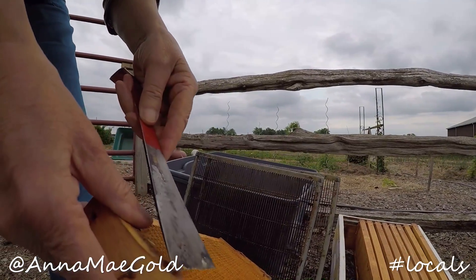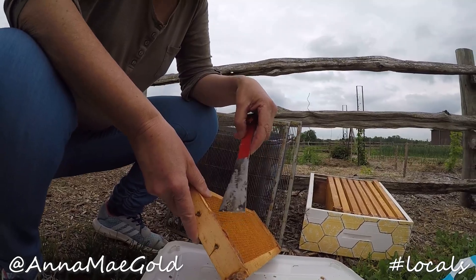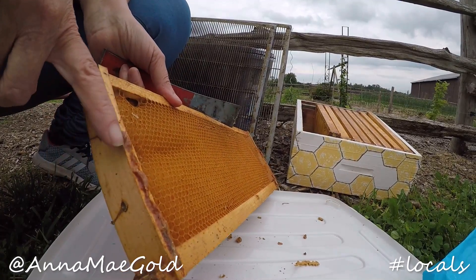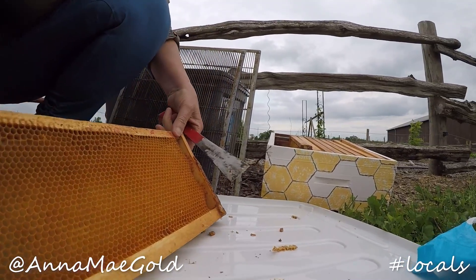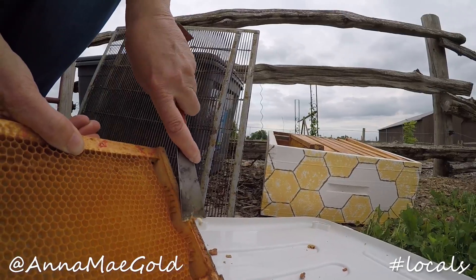This is called propolis. The bees — it's sort of like cement that the bees make and they coat around their hive. But it also has a lot of antibacterial, antifungal, and antibiotic qualities to it. So it makes good textures as well. Cement and glue, but it's actually quite beneficial. Everything in the hive is amazing.